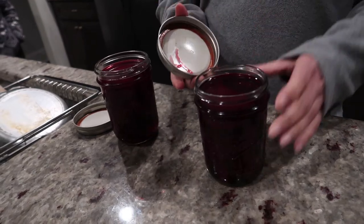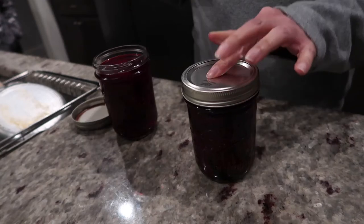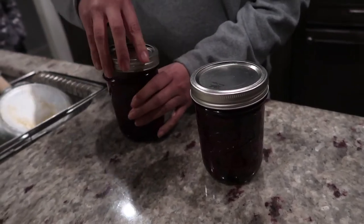Put on the caps and refrigerate. Sarah likes to leave them in the refrigerator at least overnight before eating. We noticed the fresh beets were softer, and the ones sold in the store with the greens cut off were a bit crunchier.